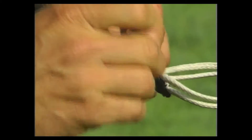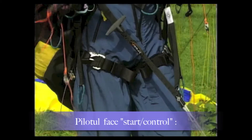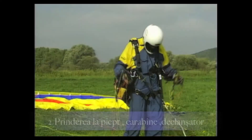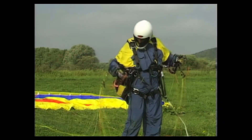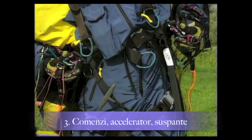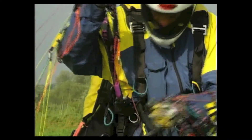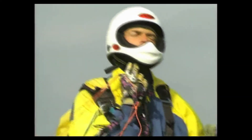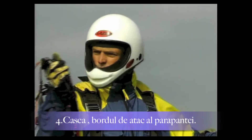After re-attaching the rope, the pilot performs the start check. He begins with the leg loops, checks the chest strap and hook attachment, and inspects the carabiners of the main suspension. The speed system and brake lines must not be twisted and must move freely. The final check covers the helmet and the open leading edge of the canopy.